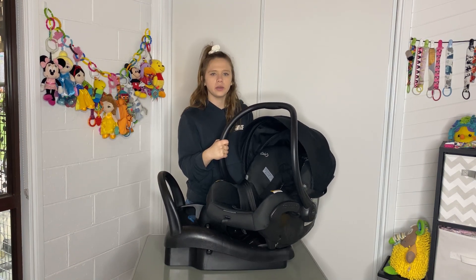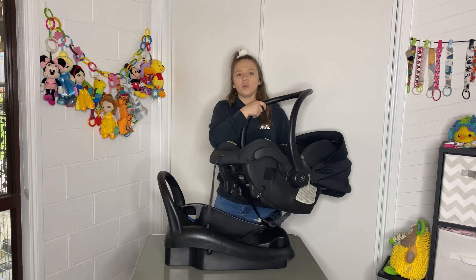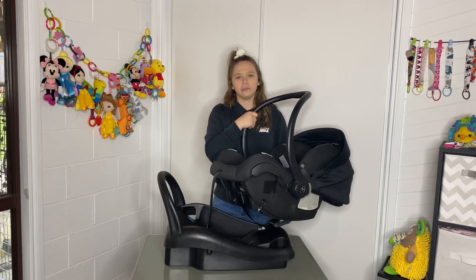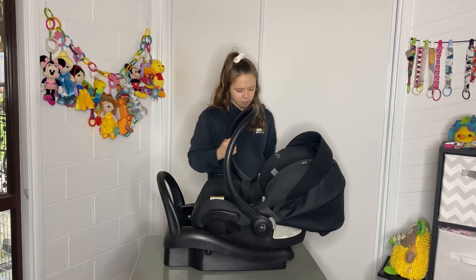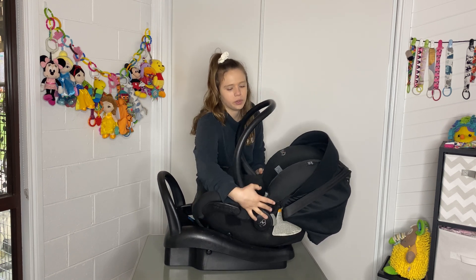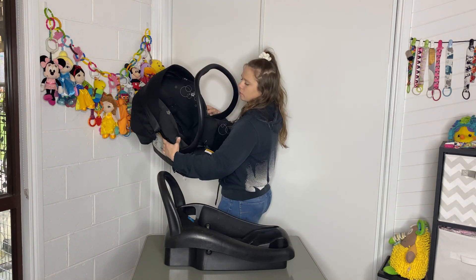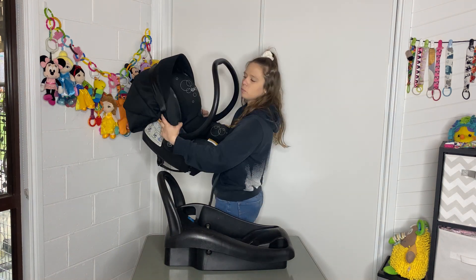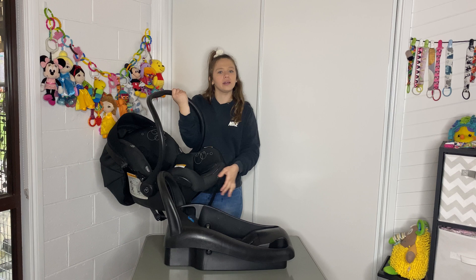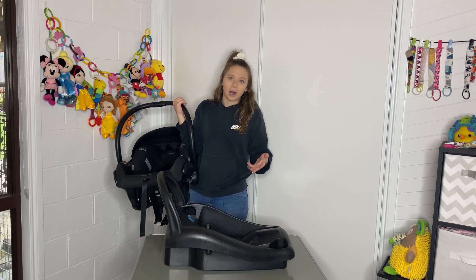You can transfer the Maxi Cozy capsule to a pram — you just sit it on the pram. Depending on what pram you have, it will have a set of Maxi Cozy capsule adapters and it just clicks on; you'll hear a nice firm click. To take it off, you have these two gray buttons here. You grab the capsule underneath with your fingers and thumb, press, and lift it up. Once lifted off the pram, you shift your hands to the handle to carry it.